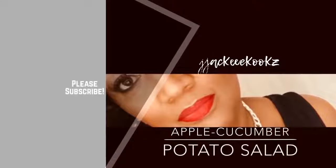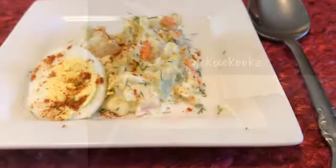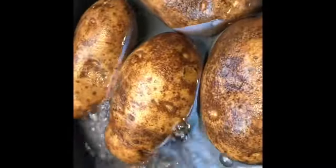What's up guys, welcome back — Jackie Cooks here! I have a new recipe for your holiday table. If you're bold enough, I'd like you to try my apple cucumber potato salad — the perfect potato salad.